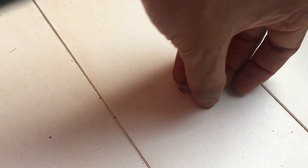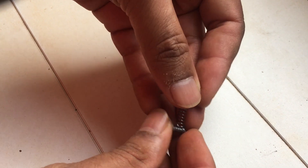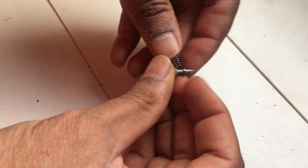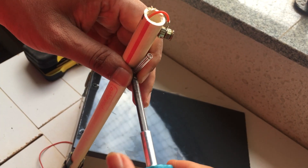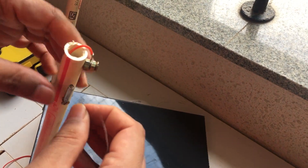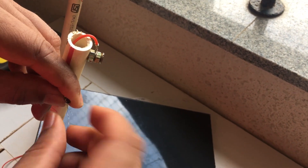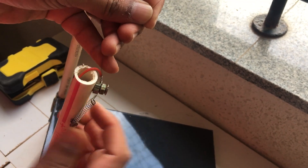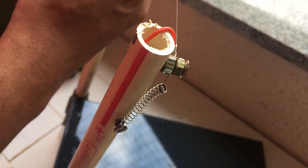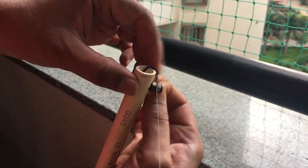The next step is to connect the nichrome wire, which will basically cut through foam when heated. Take a spring from a pen and connect a screw on one side. Tighten it through a hole drilled a little below the top. Now connect a piece of nichrome wire on the other side of the spring and pull it through the screw onto the other screw. Connect it there — now it's tight. The spring keeps the nichrome wire taut even when it expands while heating.